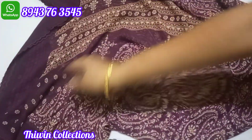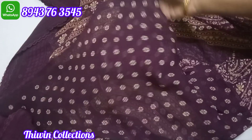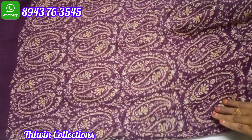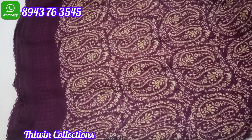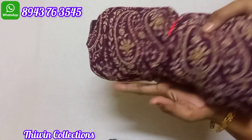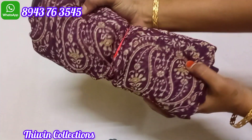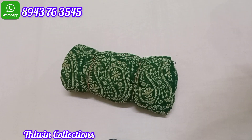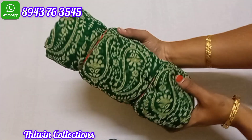This is the sari blouse pad — the blouse pad is a self design. We will change the overall pattern. This is a novel shade sari, only 420 rupees. We will change the design pattern and the color. This is a green color shade.